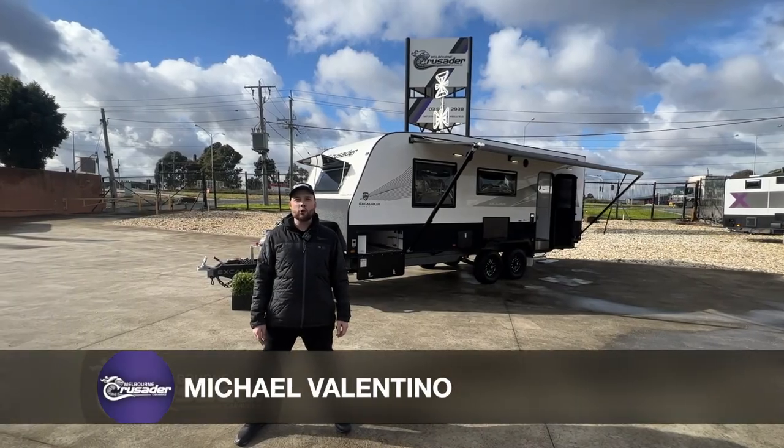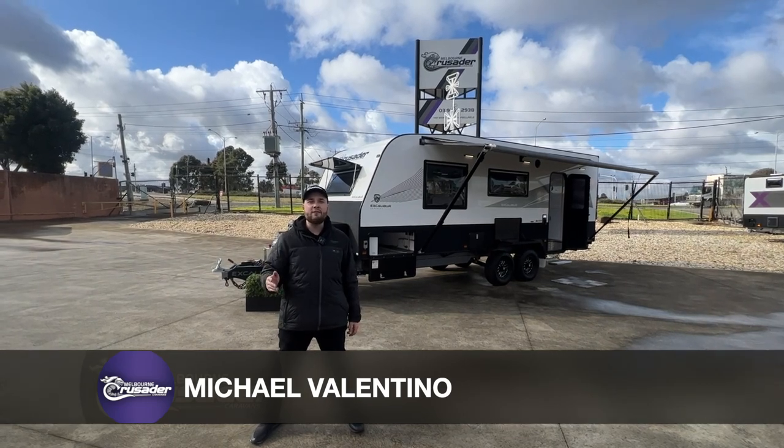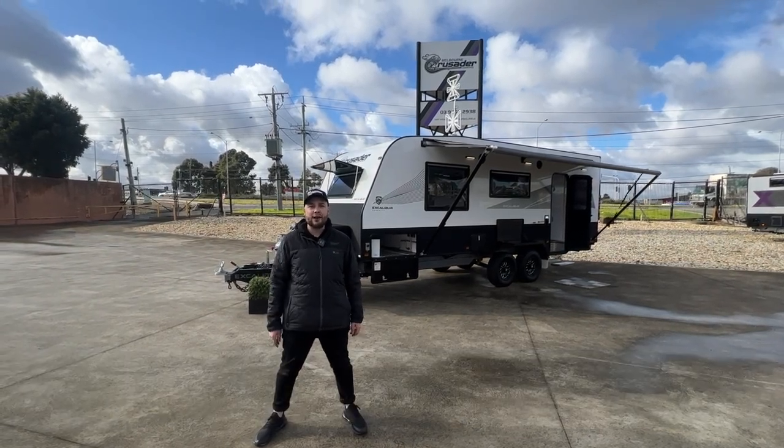The Crusader Caravans in Campbellfield, Victoria. The day has finally come — the moment you've been waiting for. The Excalibur Serenity fully composite caravans have arrived at Crusader Melbourne. Take a look.